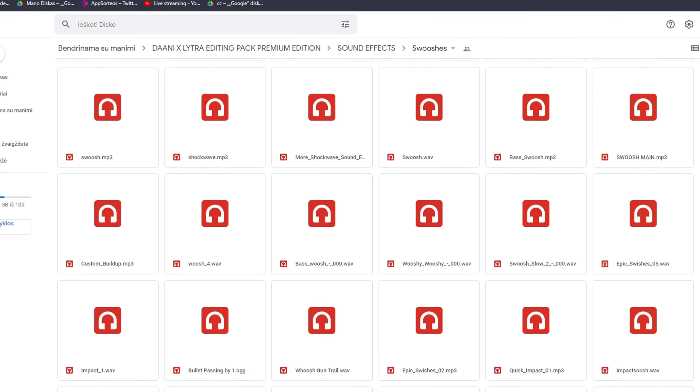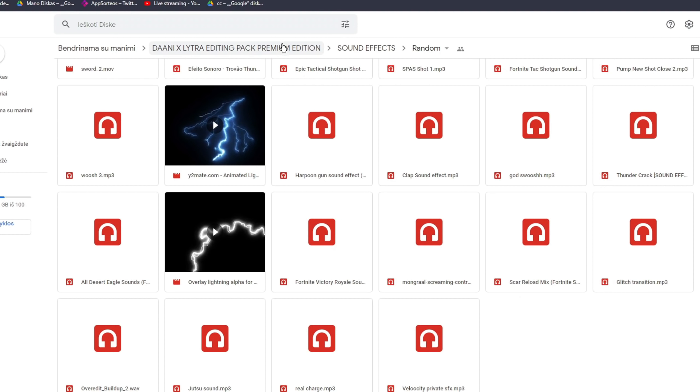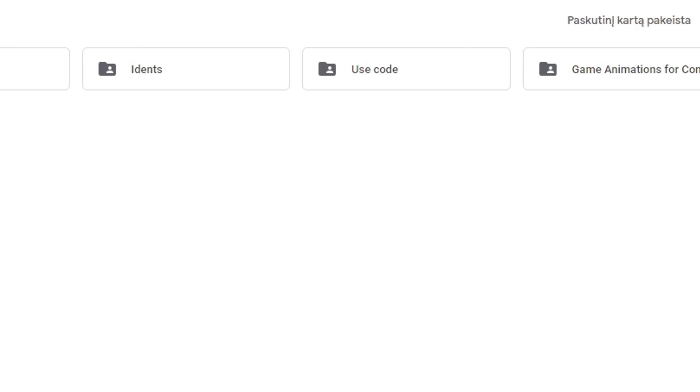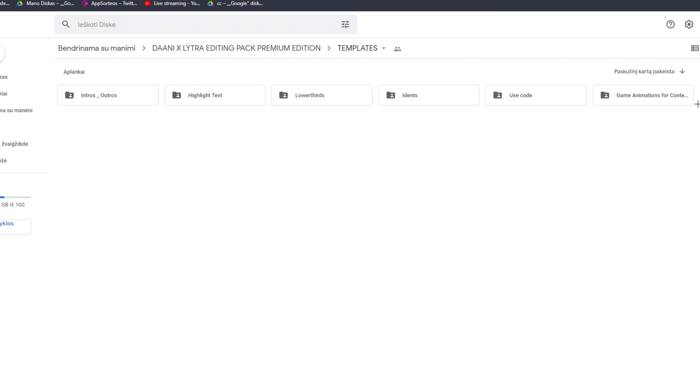Moving on from tutorials, we have sound effects — edited ones, different swooshes, Fortnite sound effects, and a random category. That's it with the sound effects. Then if you go into templates, as you can see there's a lot to choose from: game animations, code animations, idents, lower thirds, highlight text, and intros and outros.